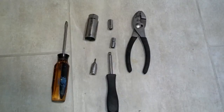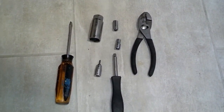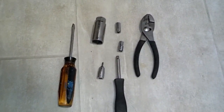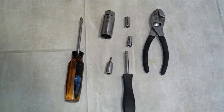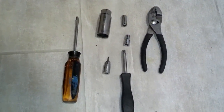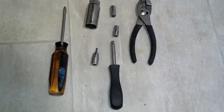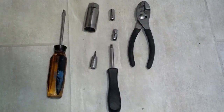Here are the tools I needed: a quarter inch socket, a 5/16th socket, a large socket to fit over the front of the fan, a cage centerpiece to tap the fan on, a screwdriver to take the lid open, and a small screwdriver adapter to get the clip out, and then of course the quarter inch driver.